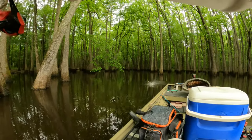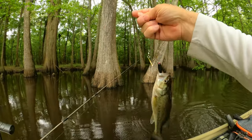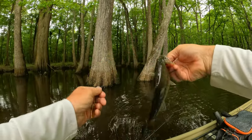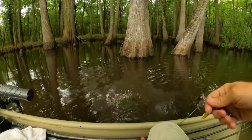There he is — that was a bass. A little bass jumped on it. Chunky little bass.